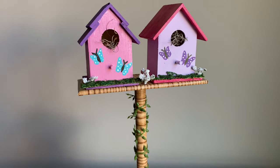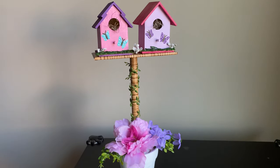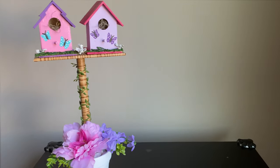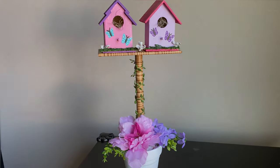Hello everyone, welcome to At My Happy Place. Today I'm going to make this cute birdhouse decor piece that I think you all will love, so let's straight away jump into the video.